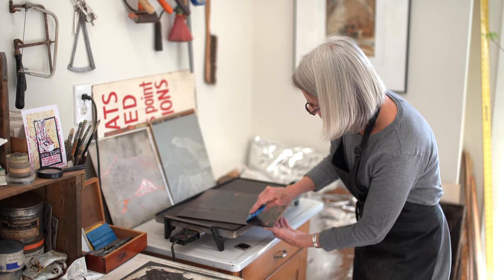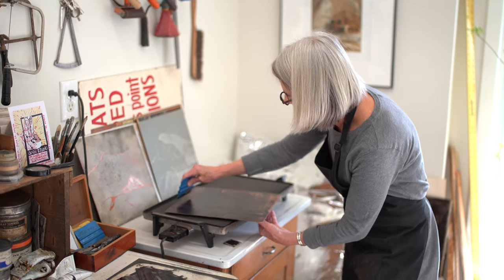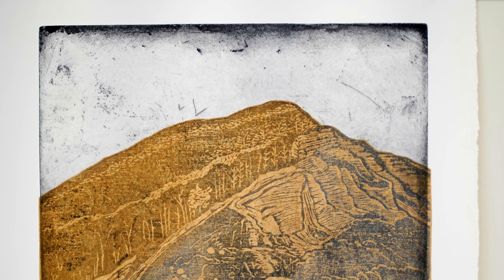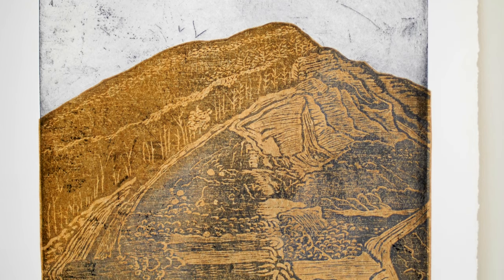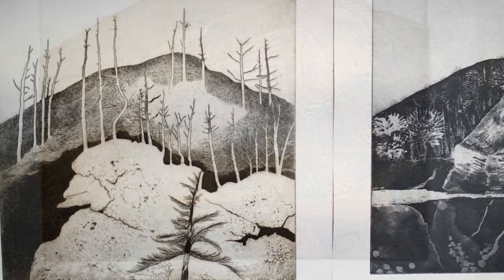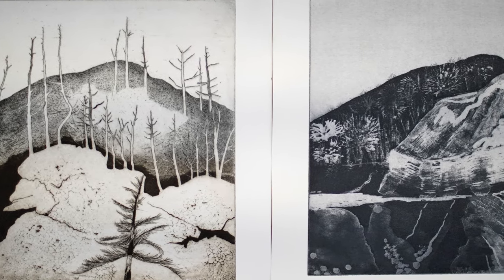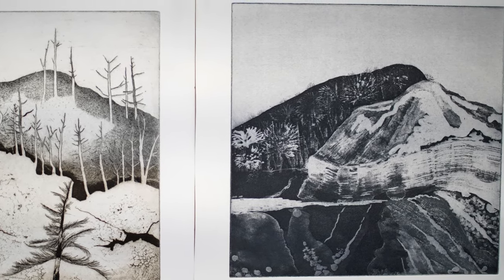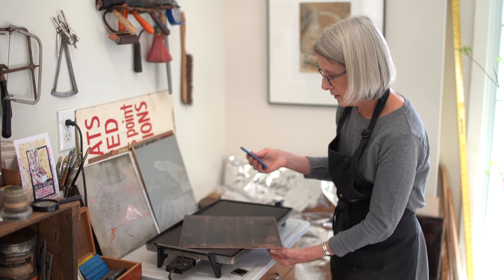So this is just the first layer of this particular print. I will print these and then I have to let them dry and do a few more things before I print on top. That's why I'm doing this all at once. It'll be dry in about a week to ten days, depending on our humidity, and then I can print on top again.